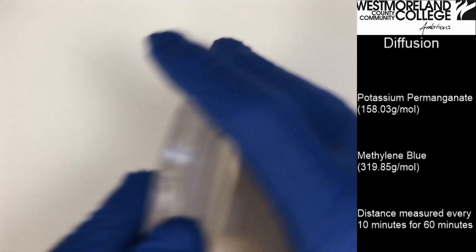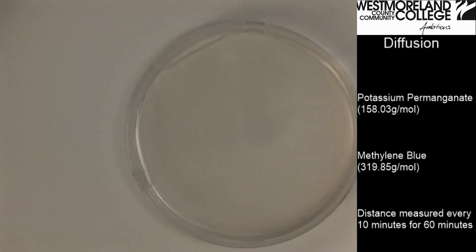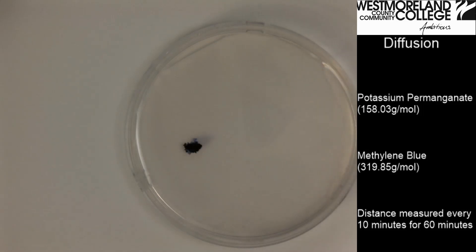I'll flip open my plate and add the solids — methylene blue and potassium permanganate. I tried to make them approximately the same size.